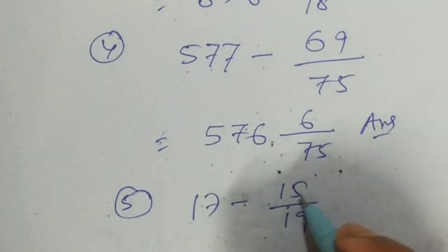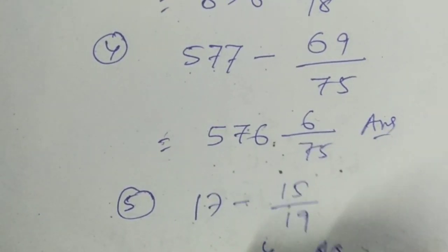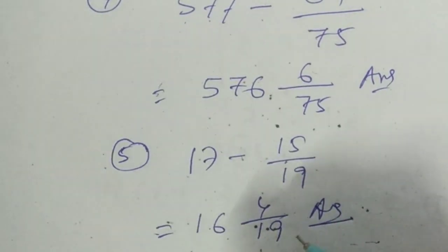The difference is 16, so the answer is 16 and 4 by 19. This is a very short trick and you can save your time in examinations. Thank you.